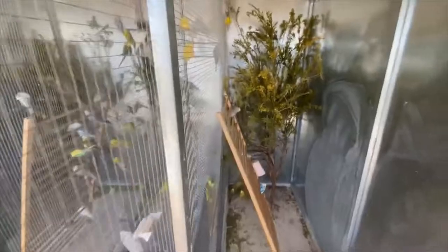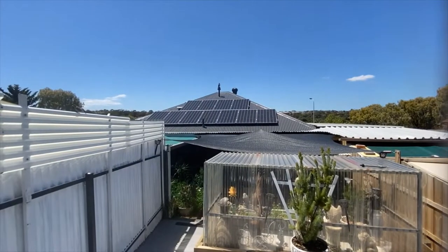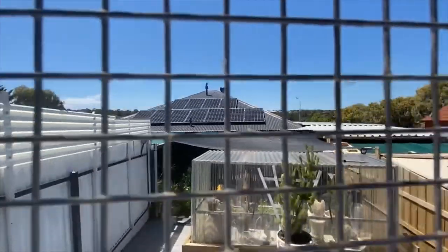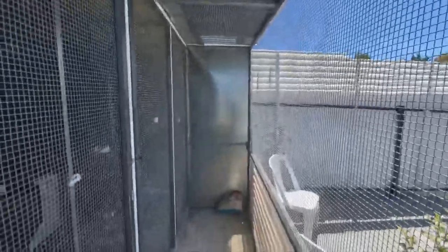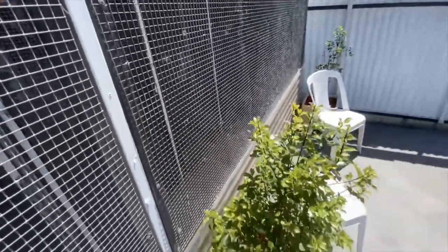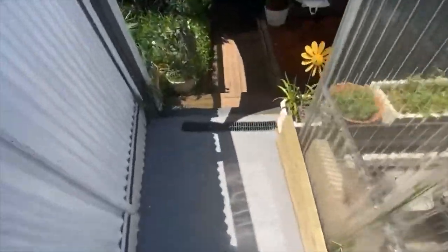That's the flight and the four cages, courtesy of Bunnings. I've mentioned before that I'm facing east, which is good for the birds - they get that morning sun and when it heats up it doesn't get too much more than that.